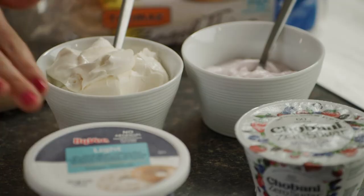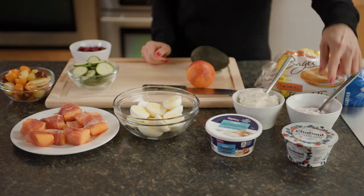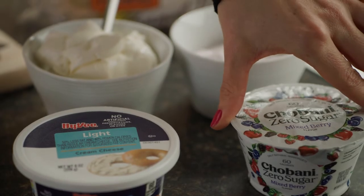Next up, it's time to pick out our toppings. I'm fond of the light cream cheese and Greek yogurt. Both of these are high in calcium, which keeps teeth and bones strong.